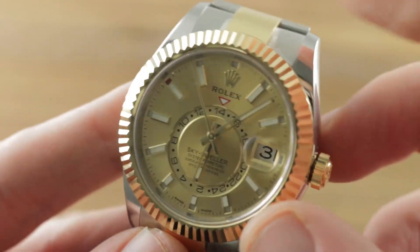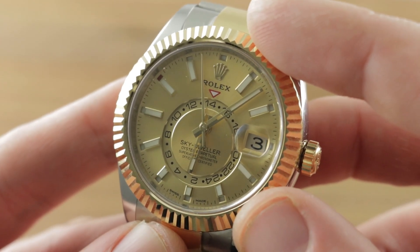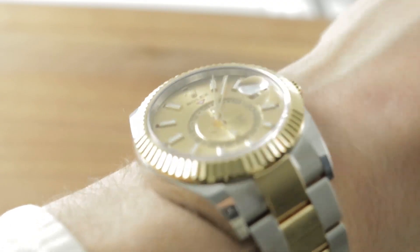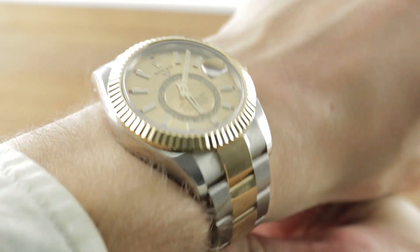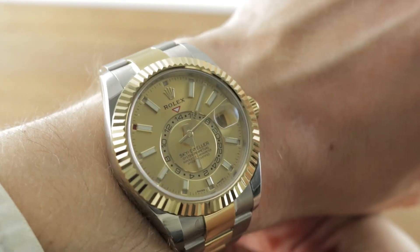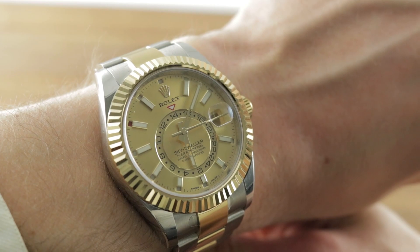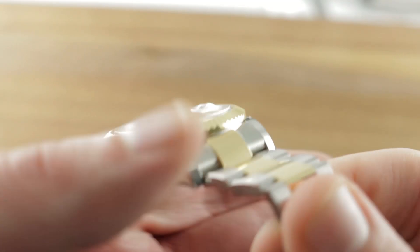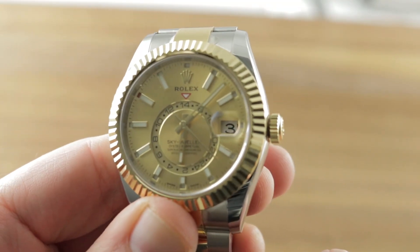One of the most robust and user-friendly annual calendar GMT complications you'll ever find, fully swimmable and wearable on a broad range of wrists. Here it is on my wrist — 42 millimeters on a 16 centimeter circumference wrist, and it doesn't bridge across. I can recommend it for wrists as small as 14.5, maybe even 14 centimeters in circumference. Email your questions to tmaso@thewatchbox.com. And here's the Sky-Dweller by night, glowing in Rolex's in-house Chromalite blue lume.